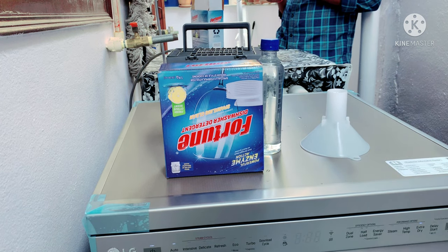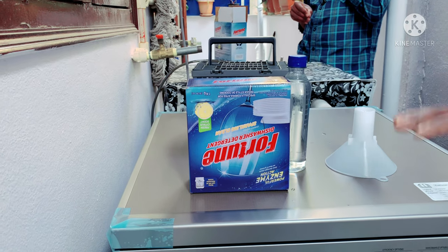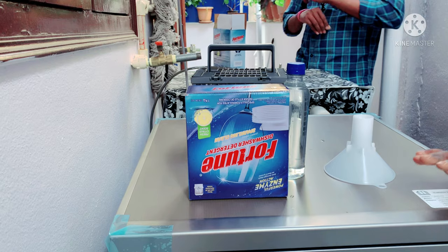By default, the machine is set to run for 3 hours and 28 minutes. It is automatically set up by default.